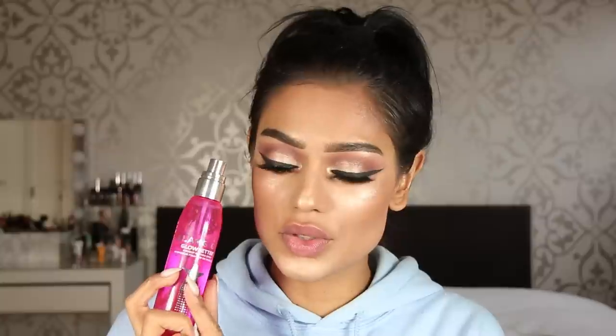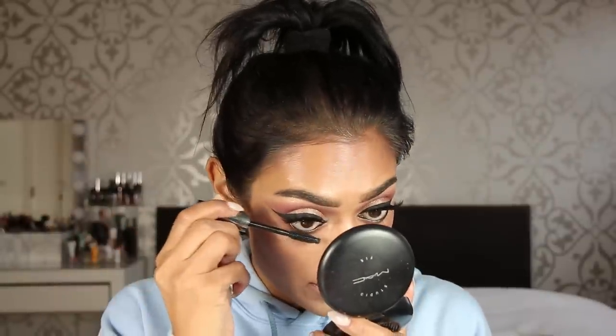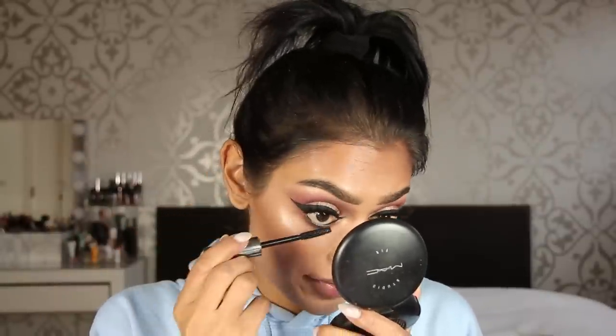I'm spraying Glamglow Glow Setter before doing mascara because mascara tends to get on my under eyes when I do it first. Then applying mascara — the same Benefit They Are Real.